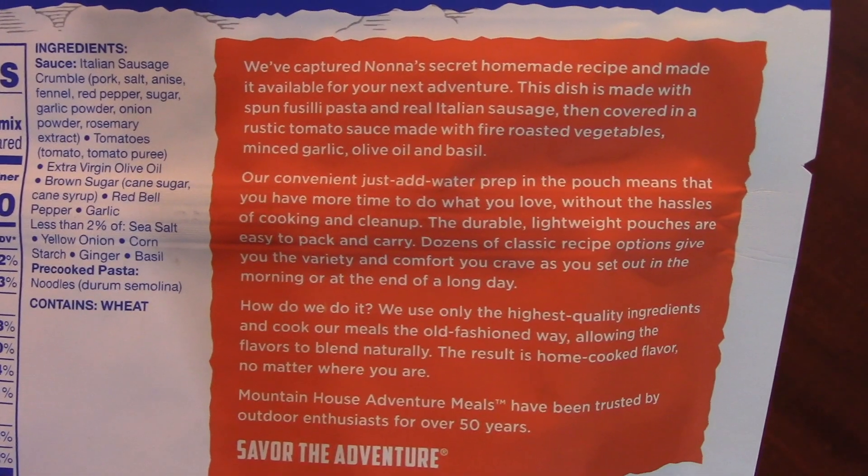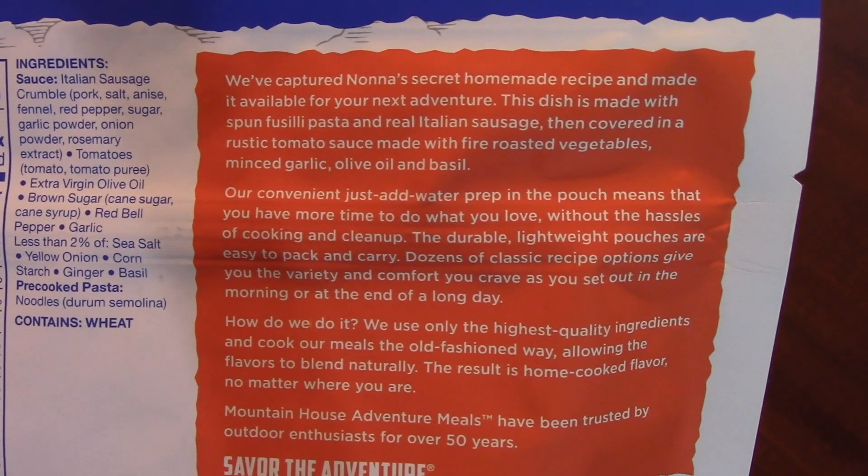Oh man, a little store here — it's known as a secret homemade recipe. It's fun.